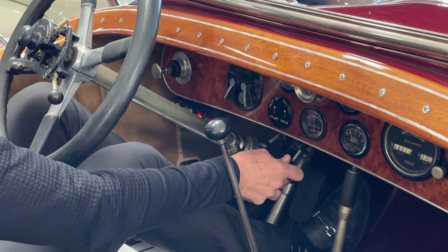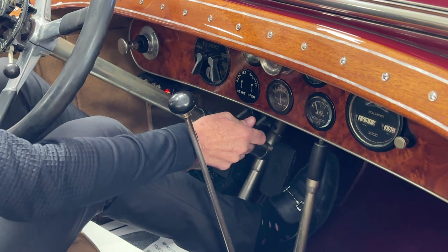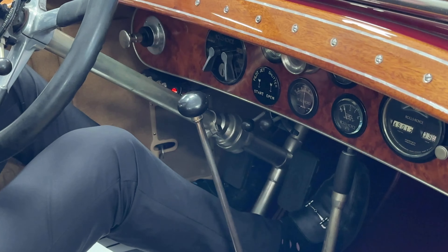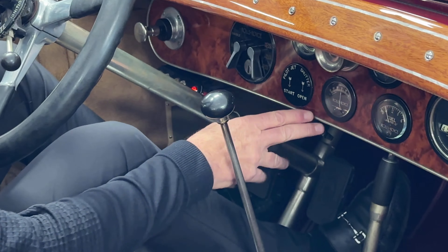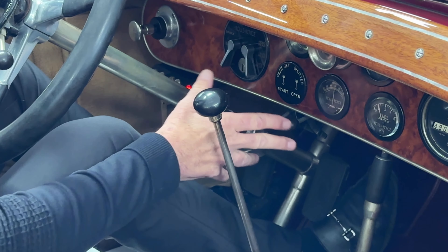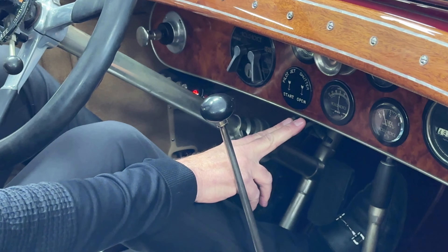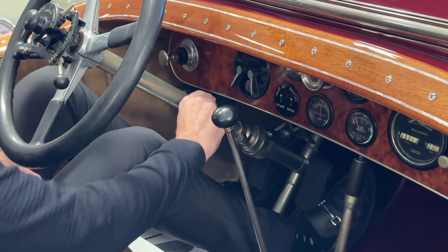Here is the shutter control — this opens and closes the shutters. There is no thermostat on this, so controlling the shutters is actually how you warm it up faster.